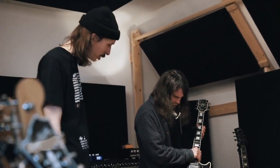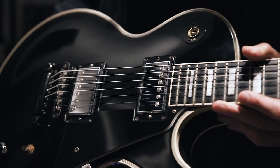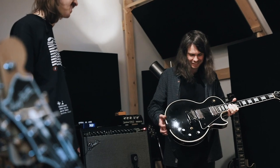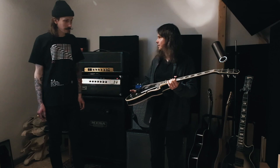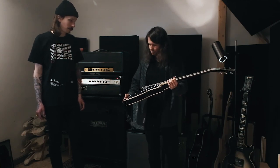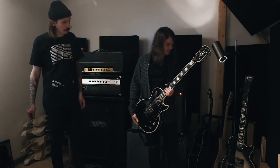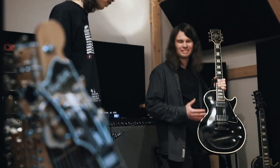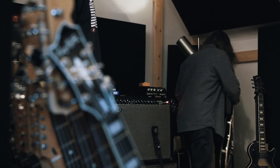Are those the stock pickups? They're actually not the stock pickups. I went through a phase where I had put EMGs in this guitar and lost the stock pickups. But I've put in a Gibson 498T and 490R set. So is it close sound-wise to the other Les Paul since it's the same kind of pickup? It's close, but this one sounds a bit better — a bit bigger still than the other one. There's a noticeable difference.